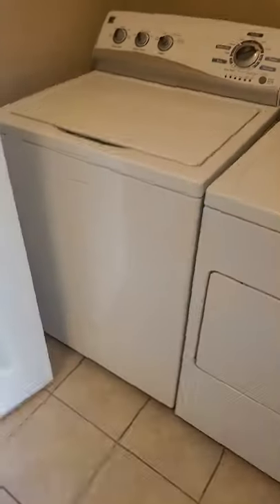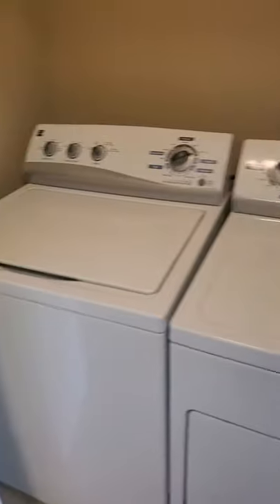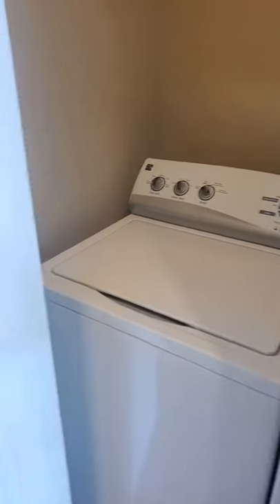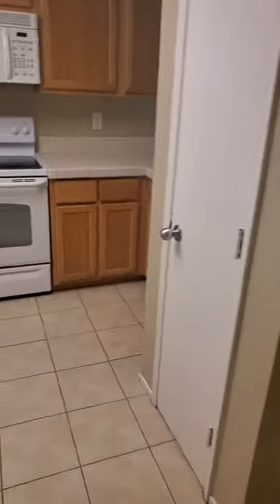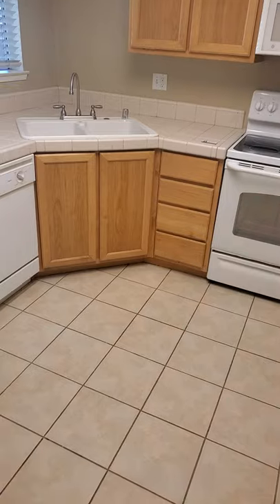We also have laundry right when you walk in, and I believe the ad did say that these are included in the sale. The water heater is in here as well — it is an electric water heater, so it'll affect your bill a little differently than gas.